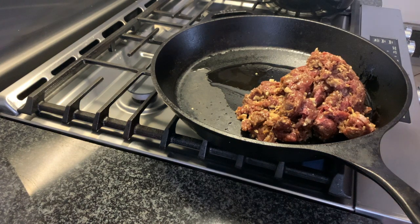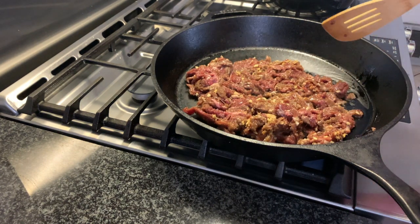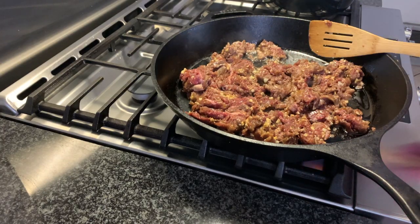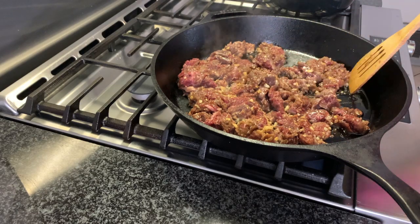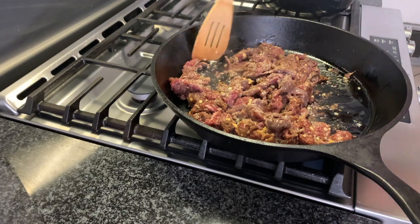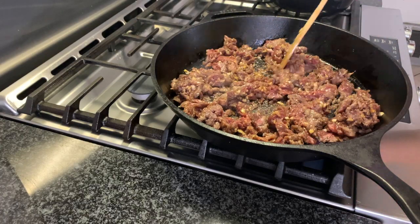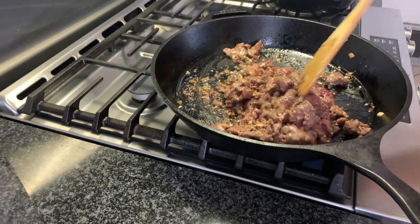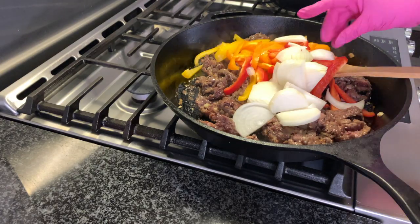We're going to turn on the skillet, put in some canola oil, put the meat in and let it brown — stir it, but don't let it brown too much or it will burn. Cook on high heat — it's a very quick meal. When the meat is almost done, add the veggies. Do not wait till the meat is fully done or it will be too tough.